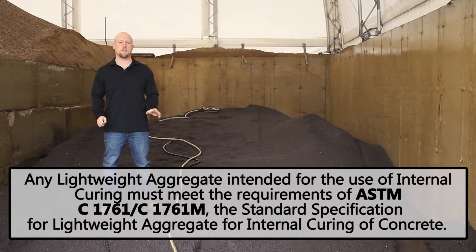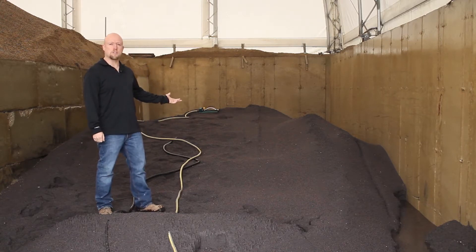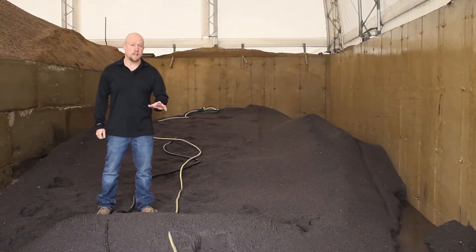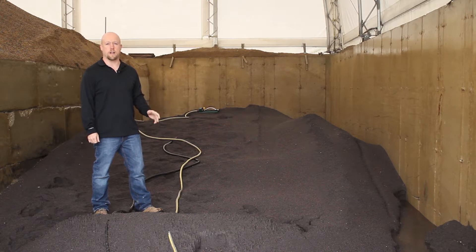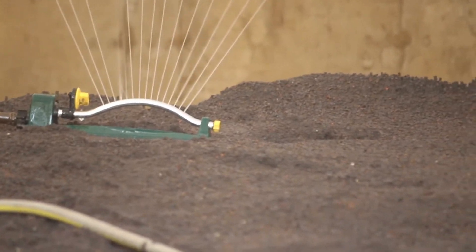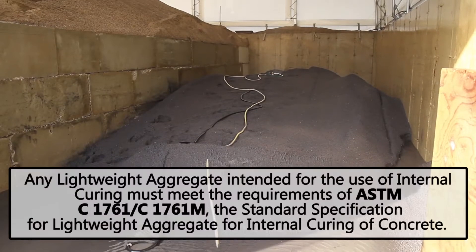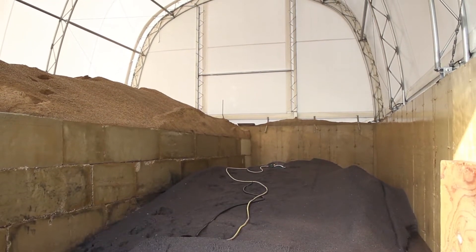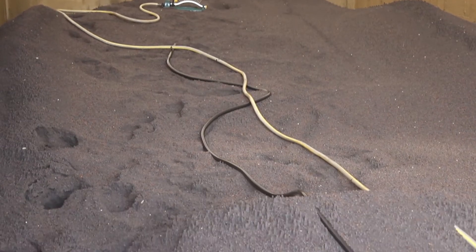Any aggregate used for internal curing must meet the proper ASTM guidelines. Here at the batching facility, we've created our stockpile in such a way so that it can be uniformly wetted, and we've stored it on a sloped surface so that it can drain properly. We will maintain even moisturization uniformly and continuously over the pile, turning the aggregate as needed to prevent moisture variation. It is important to note the water inside the lightweight aggregate is not part of the mixed water and does not affect the water-cement ratio. If a steady rain of comparable intensity occurs, turn off the sprinkler system until the rain ceases. At the end of the wetting period, or after a rain event, allow a minimum of 15 hours of drain time.